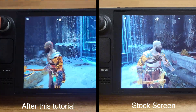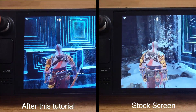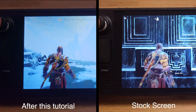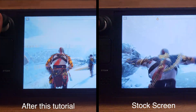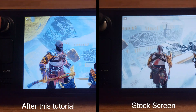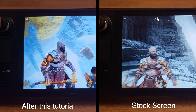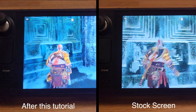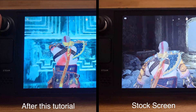Hello folks, today I will guide you step by step to make your Steam Deck screen look 10 times better. You will not want to go back to the original screen after this tutorial. It will only take about three minutes to apply this change, and I think every deck owner should do this. As you can see on the left screen, everything looks much better and the colors pop compared to the original.